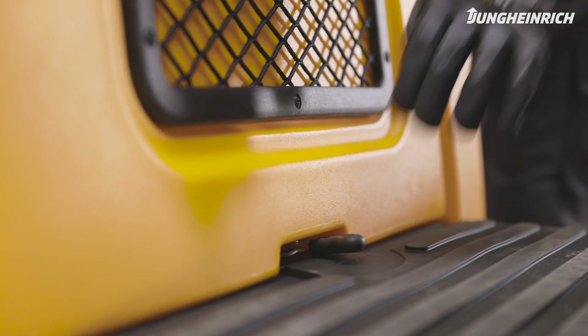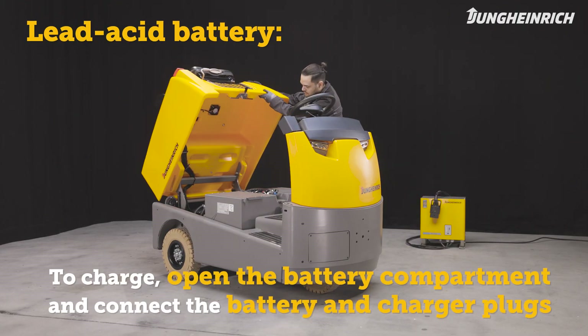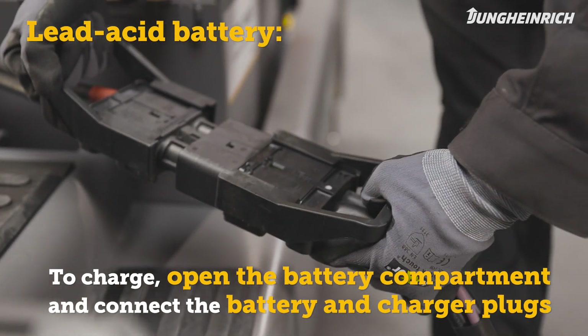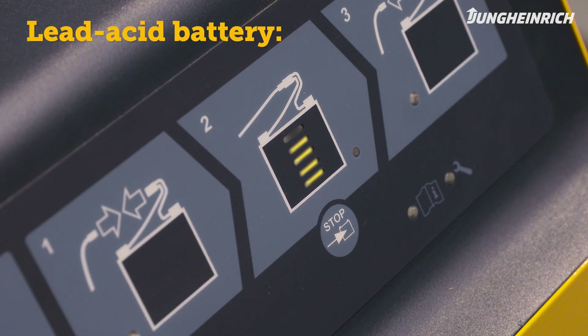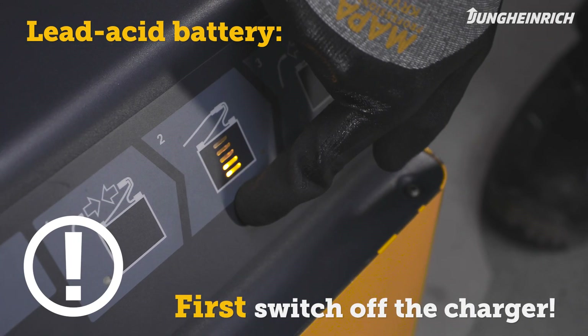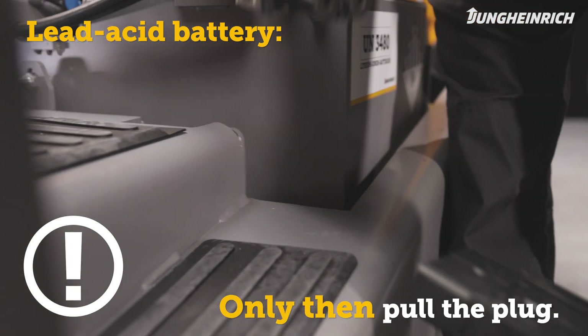To charge an EZ-S with a lead-acid battery, open the battery compartment. Disconnect the battery connector from the truck and connect it to the charger plug. The charger automatically switches off at the end of the charging process. If charging has to be interrupted, be sure to always switch off the charger first before disconnecting the truck from the charger.